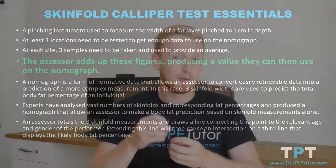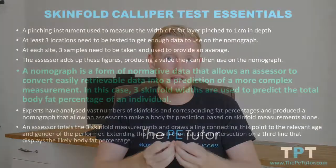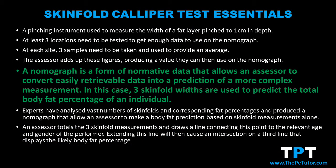A nomograph is a form of normative data that helps a performer or assessor convert the numbers that they gain from testing into the result in the form that they want, which in this case is the sum total of three skinfold sites that we want to convert into a body fat percentage.